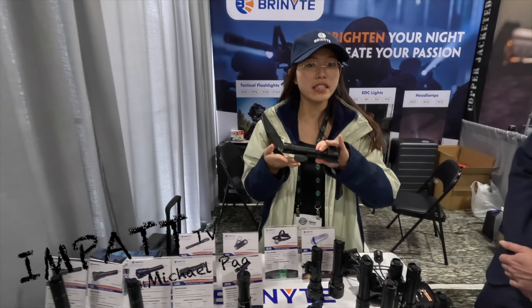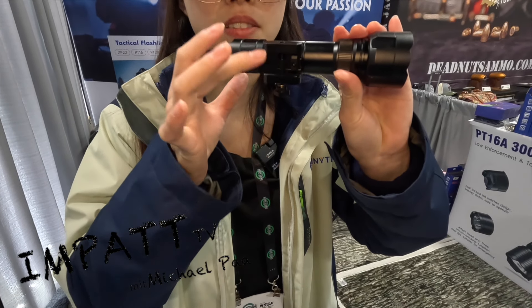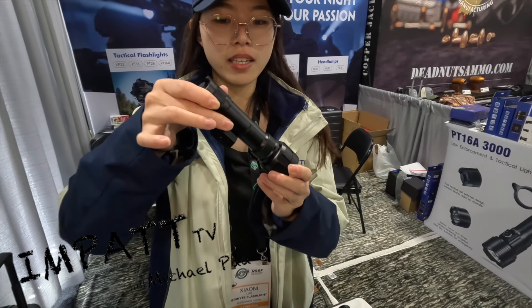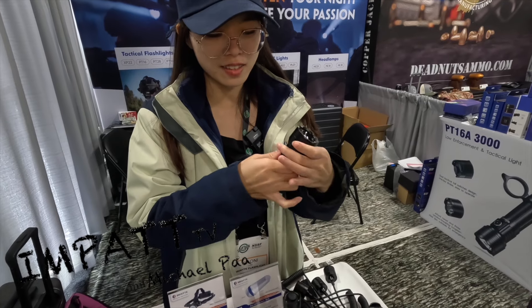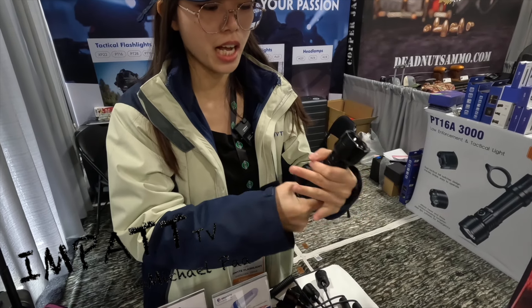It can really easily mount on your rifle or your hunting gun. This design is really nice for the gun. And also here is a really nice design.